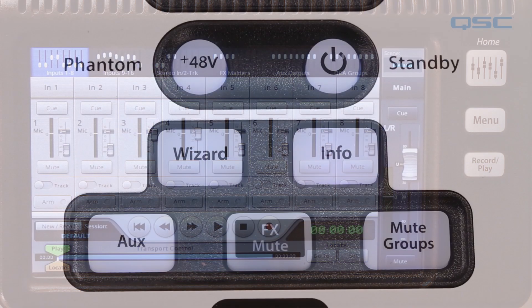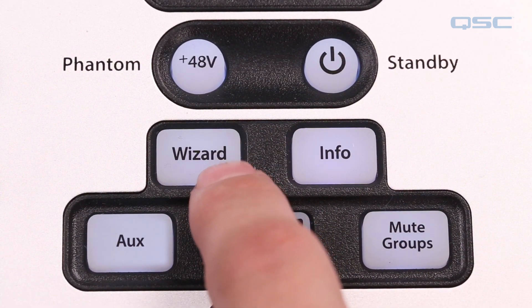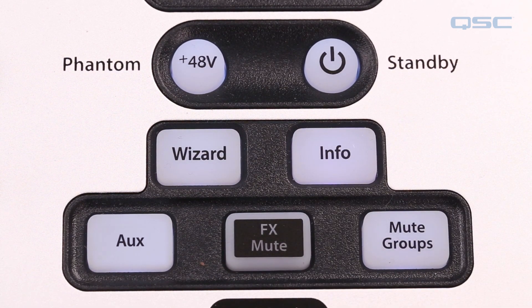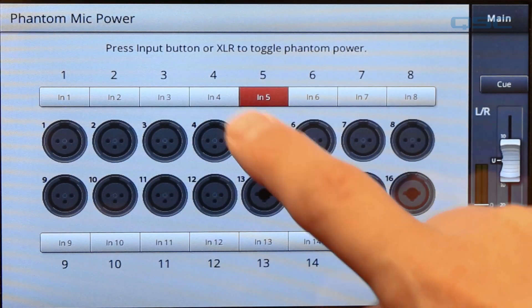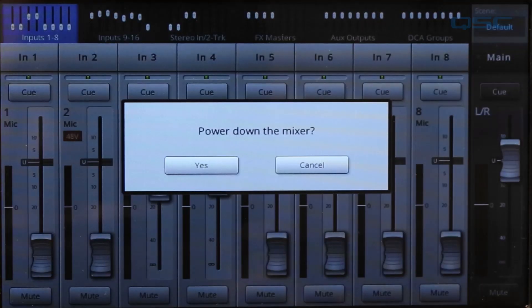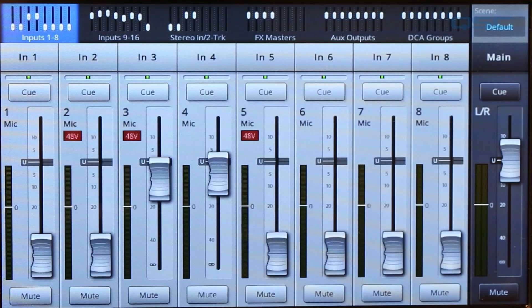On the surface of the mixer you'll find buttons that access the FX wizard or gain wizard, your aux master control, FX mutes, mute groups, and an info button that accesses the onboard user guide. The phantom power button takes you to a screen where you can manually toggle phantom power for each one of your inputs individually. The standby button will power down your mixer, and cycling the power back on takes the TouchMix out of standby and back to its last known state right as you left it.